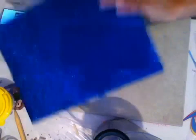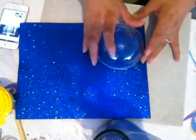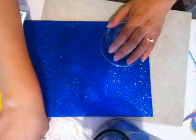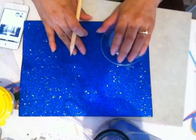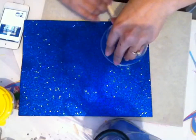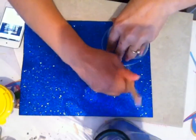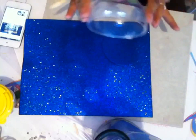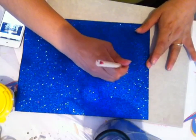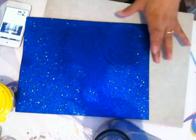Tomaremos nuestra esfera y tomaremos nuestro foamy diamantado y vamos a marcar la circunferencia de nuestra esfera. Yo estoy utilizando en este momento la esfera grande; recuerden que nuestros amigos de Pascua cuentan con tres tamaños.